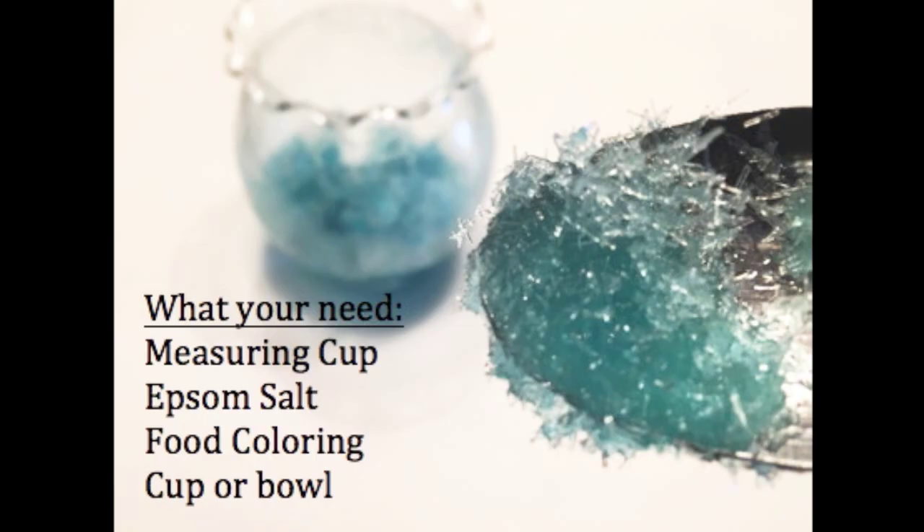What you'll need for this experiment is a measuring cup, Epsom salt, food coloring, and a cup or a bowl.